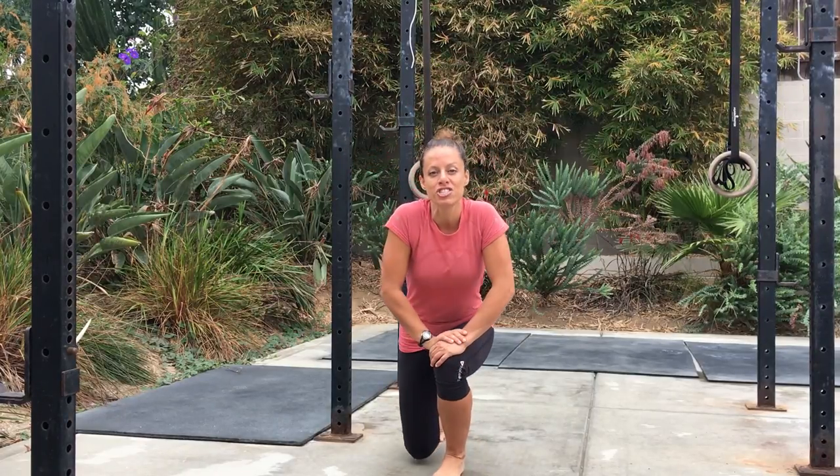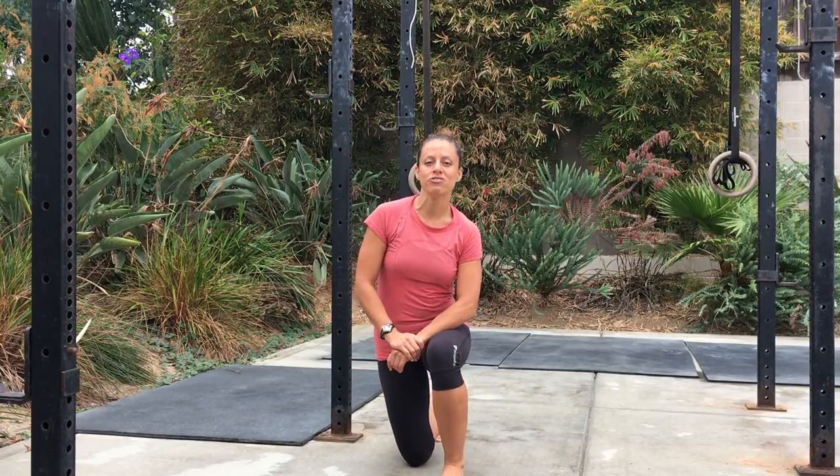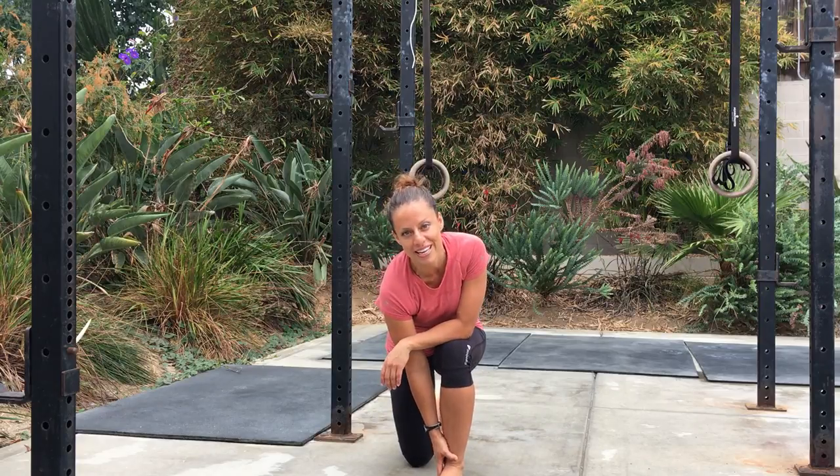This exercise is called Three Position Toe Raises. This is a great exercise to strengthen the muscles of the feet and the ankles.